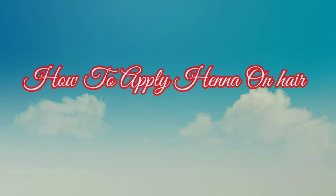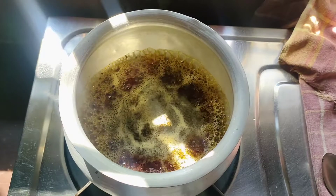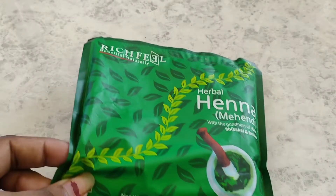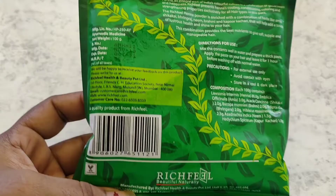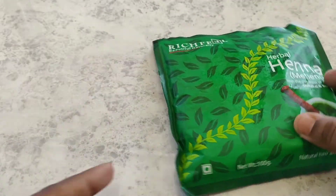Hello guys, this is how to apply henna on hair. I am using chapati jolta, which is dark color, and I am using rich fillers, which is only 85 rupees. This is the package.